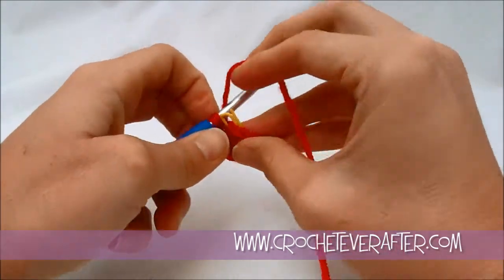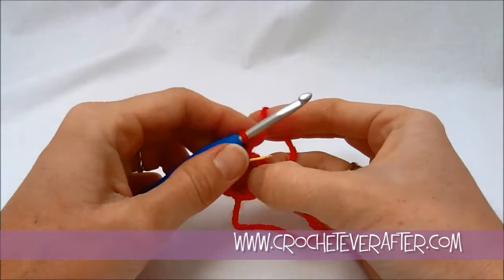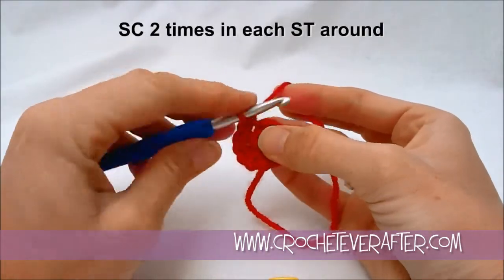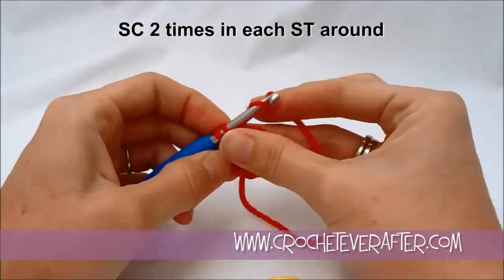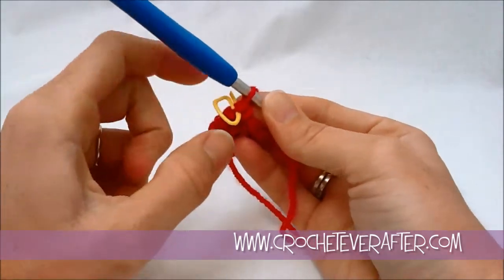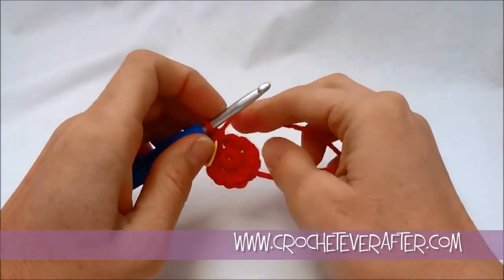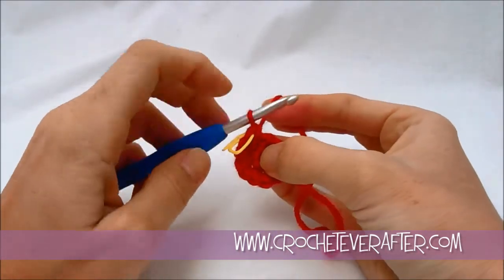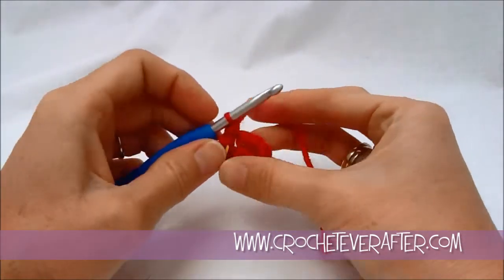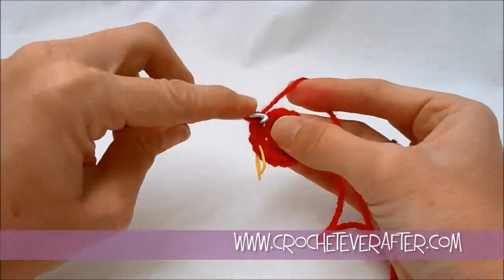I should have 12 stitches now all the way around because we increased each stitch by one — we had 6, we doubled them, now we have 12. Round 3, same exact thing: doing two stitches in every stitch we come to, so at the end of this round we should have 24 single crochets. Start off your round by doing your first single crochet then grabbing your stitch marker and putting it back in. Make sure you only get stitch markers that can open — the fully closed ones are for knitting and they will not come out of your crochet work. Just put two in every stitch around; we'll have 24 at the end of this round.